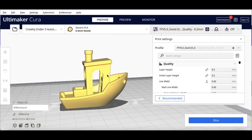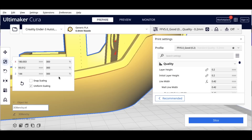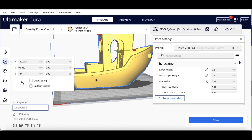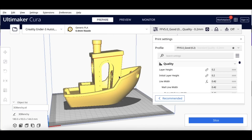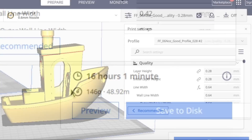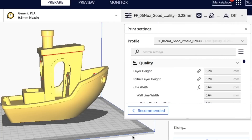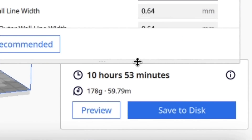For bigger prints, the 0.6 nozzle is clearly better. I scaled the Benchy to 300% — nearly filling an Ender bed. At 0.2 layer height with a 0.4 nozzle, you're looking at 16 hours. With my 0.6 profile, that comes down to 10 hours 53 minutes. Still not fast, but significantly faster.